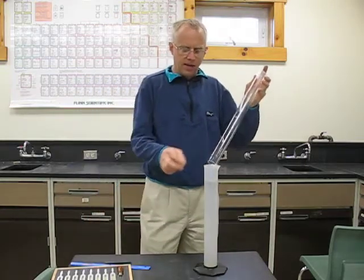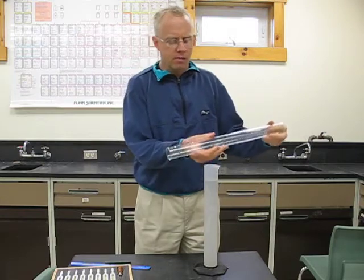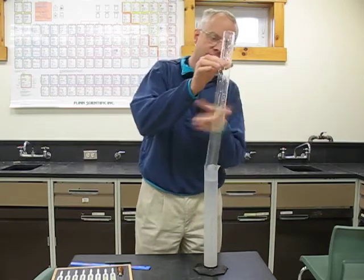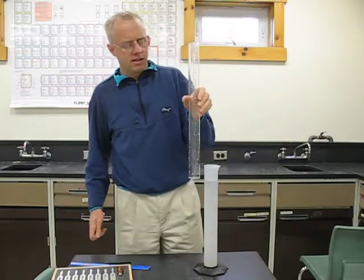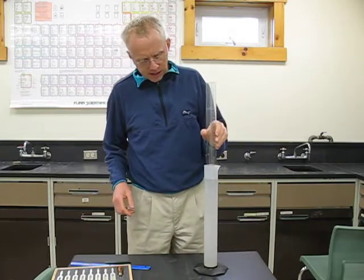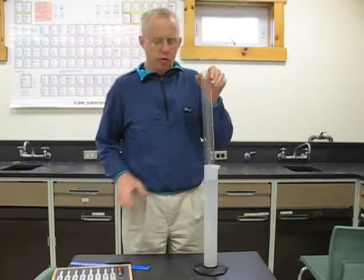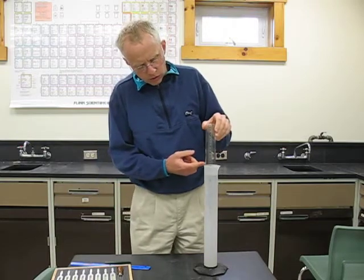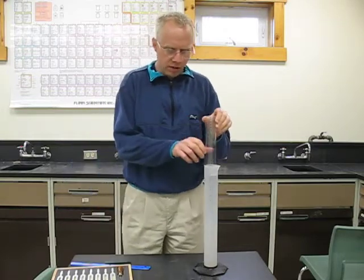What I have here is a glass tube that is open at both ends. I'm going to make this a pipe that is closed at one end by sticking it into my graduated cylinder that has water in it. Since the pipe is open at both ends, as I push it down, the water is going to make a tube of variable length that is closed at the bottom and open at the top.